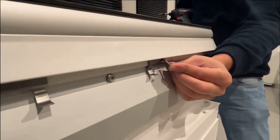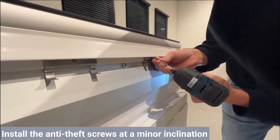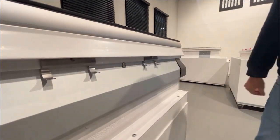Finally, install the anti-theft screws at a minor inclination to prevent damaging the PVC curb. You can pre-drill if necessary. Your new flat roof window is now installed. If you have any questions, please don't hesitate to contact us — all our contact information can be found on www.skylux.eu.